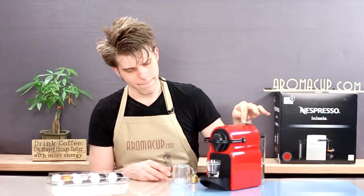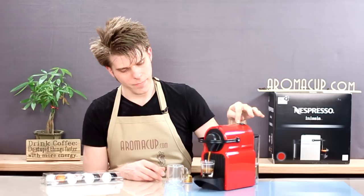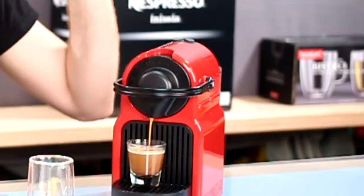This will happen pretty quickly, so you want to be ready — and there we go. That right there has programmed my Inicia machine. Now any time I brew the espresso shot from my Inicia machine, I'm going to get exactly that much liquid.